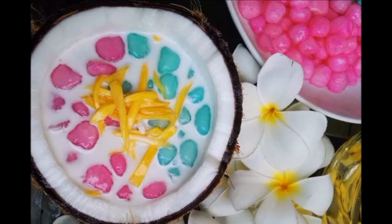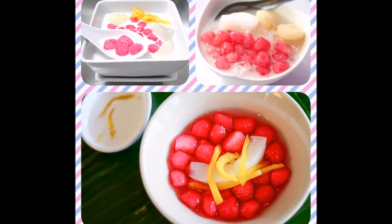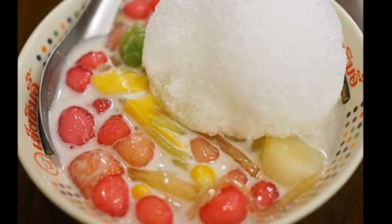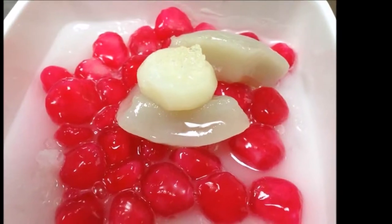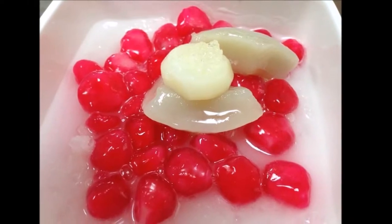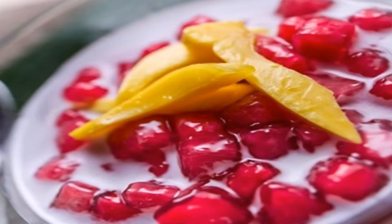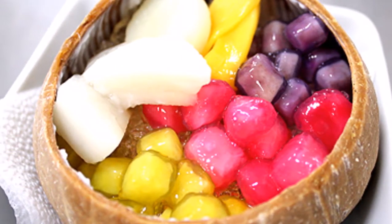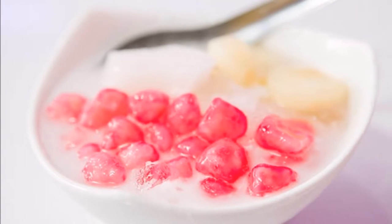Then remove them from the boiling water. The rice balls are particularly soft and sticky and come in many different colors. The mildly sweet Bua Loy is usually served in hot coconut milk with syrup and poached egg on top.